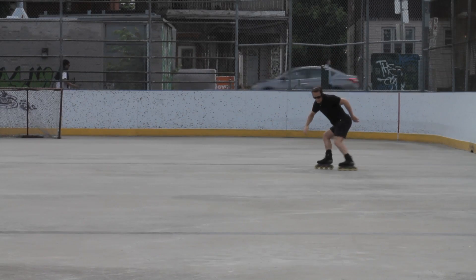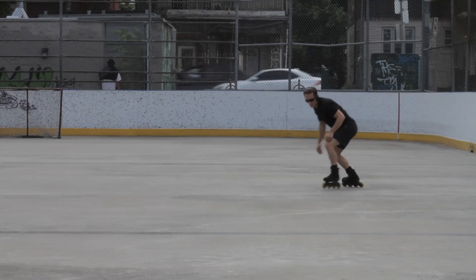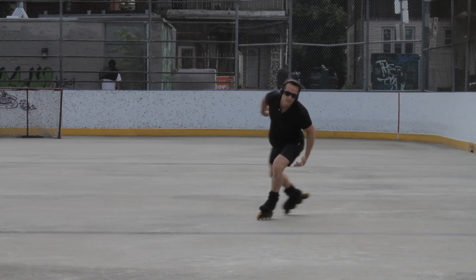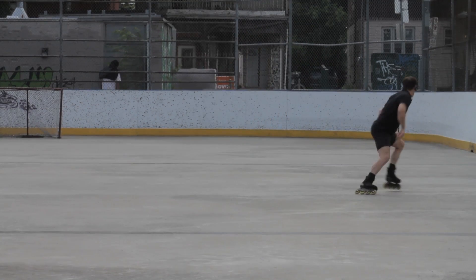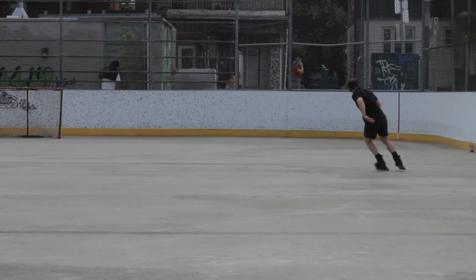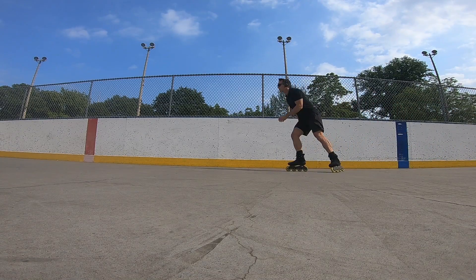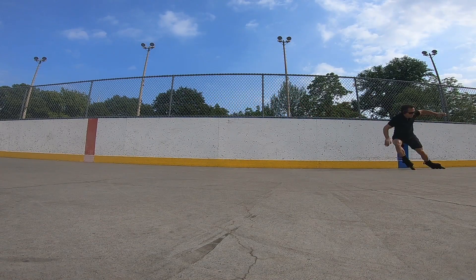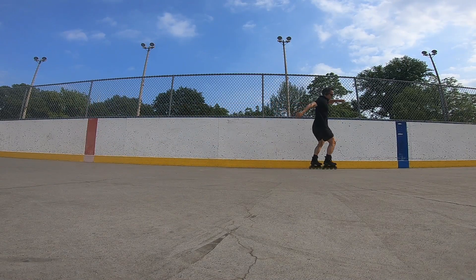This is how I warm up for power stop practice: taking one stride at a time and dropping down into a power stop, then repeating on the opposite side. It's very easy to stay low in the correct profile on this drill. It's slow too, so you don't get a lot of speed — it feels pretty safe.